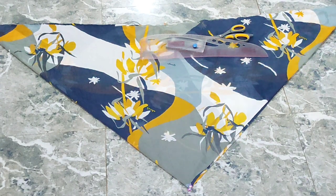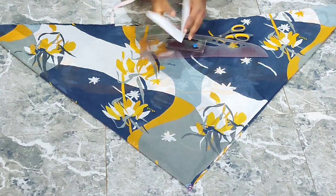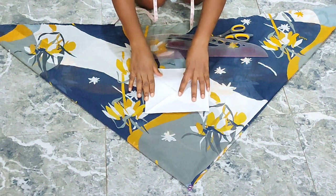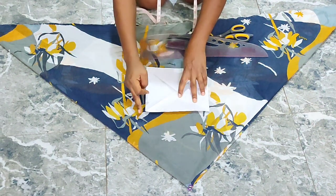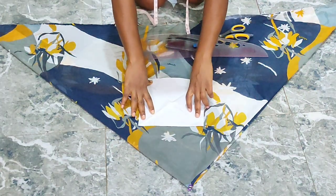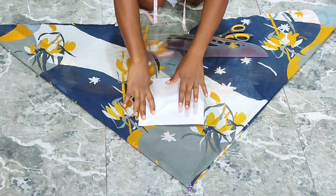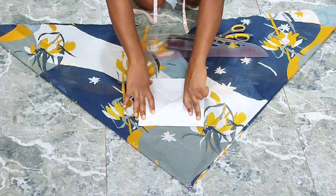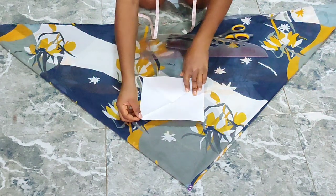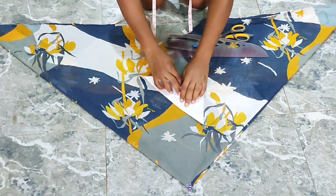Right here I have my fabric folded into four, and we're going to cut the back and front pieces together. Before I go into cutting, let me quickly demonstrate how I folded this fabric on a piece of paper. The four sides are equal, and the length of the fabric depends on how long or short you want yours to be — this is the exact length I want mine to be.